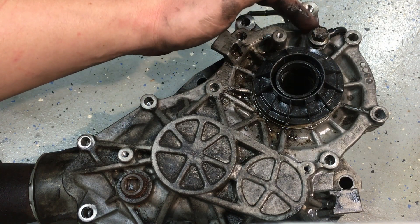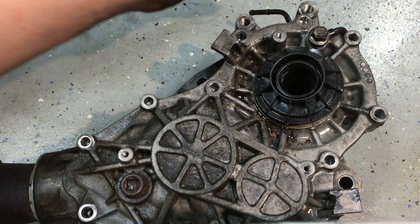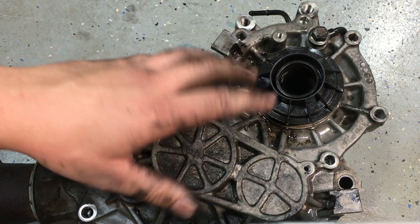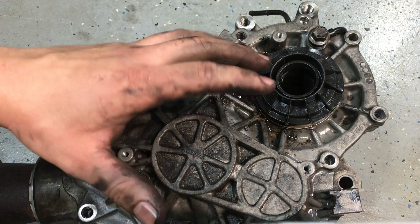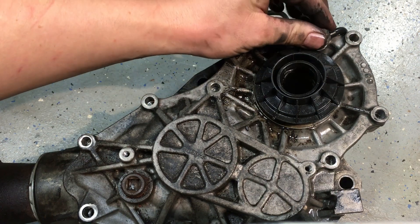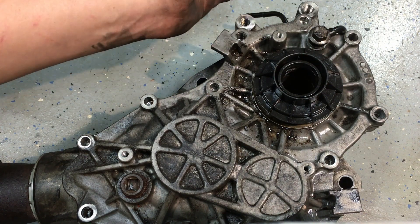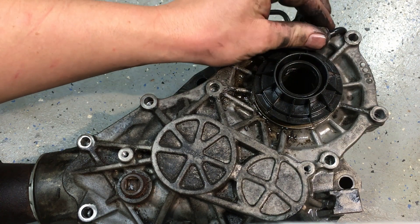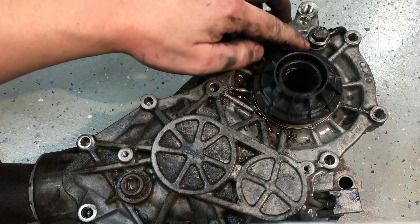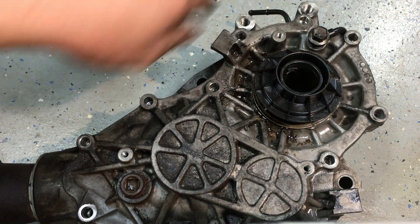If you do find a leak on the Escapes, the actual culprit is this bolt right here — it's a banjo bolt, much like a brake banjo bolt for a caliper, and it's the vent for the PTU. Anything with a gear set and fluid builds pressure as it heats up and needs to vent. What happens is this banjo bolt starts loosening. You can tighten it from outside the vehicle — no sweat. These don't use copper washers, so there's nothing to renew; simply tighten it back up.